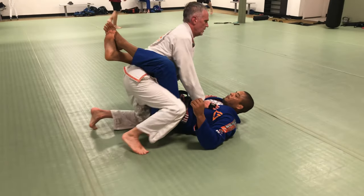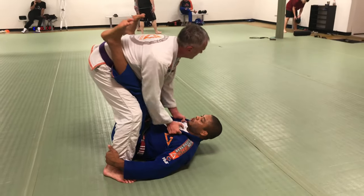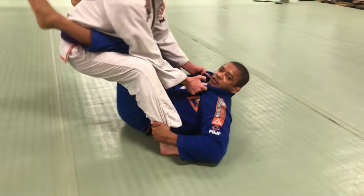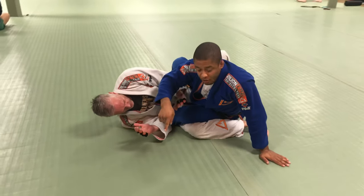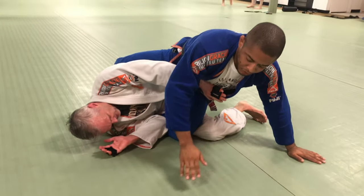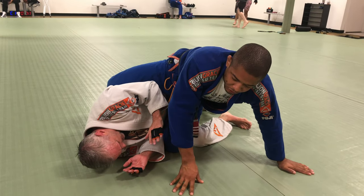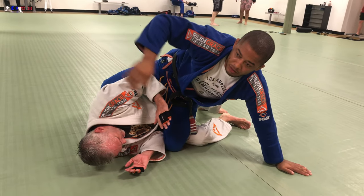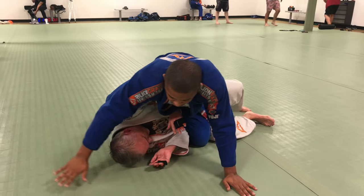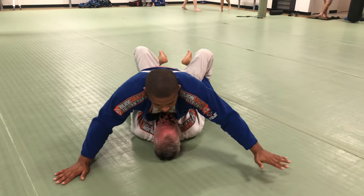So right here he stands up, I try to sweep, he is going to control my collar. Heel down, hip under the hip. Now my belly has to face down. Knee goes to the ground to create a wall for his body leg — no way he can stand up anymore. If my knee is off the ground, that is when he has free space to go. Belly facing down, I just start pushing myself to the mount. Both legs in, arms wide.